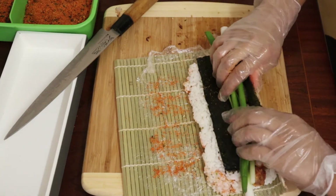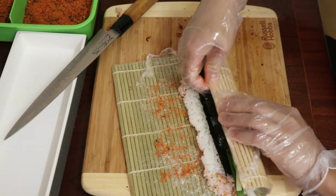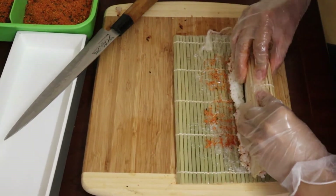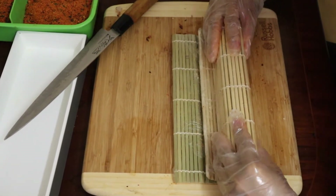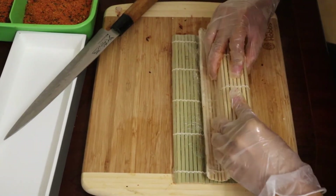It does get quite tricky but practice makes perfect. Since we left a gap with no rice, it makes it easier for the rice to stick and form a nice round shape. Then press lightly at the top and sides to make it a nice square shape.